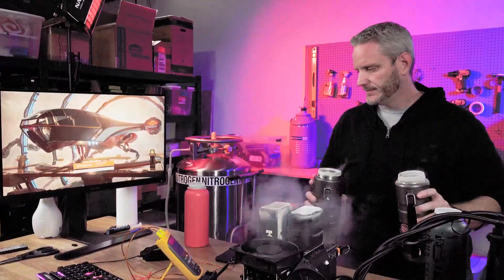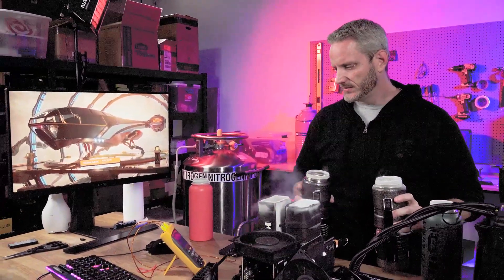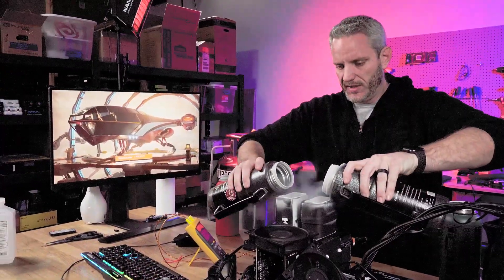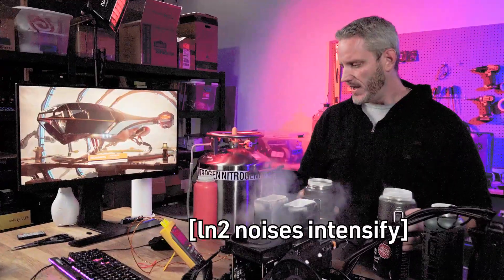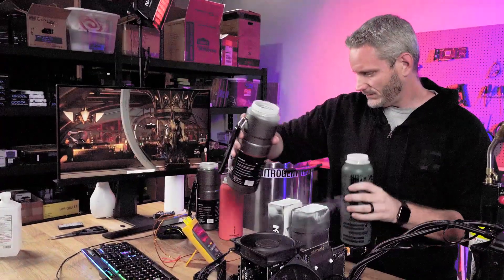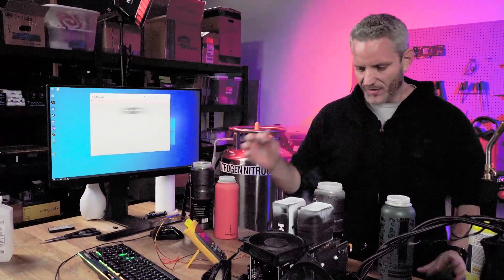Rinse and repeat! A lot of people told me they find this interesting — I feel like it could be a little boring, but I'm doing the work so I might as well take you guys along for the ride, right? Right when I heard the crack, it froze. I think we might have just lost our mount.